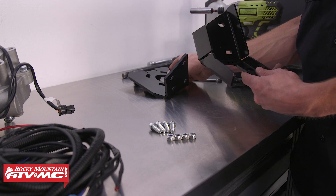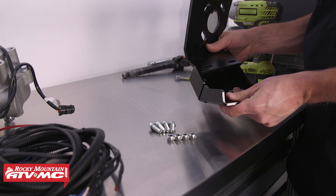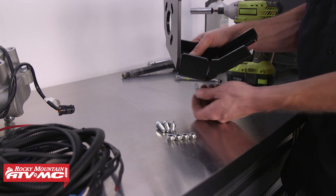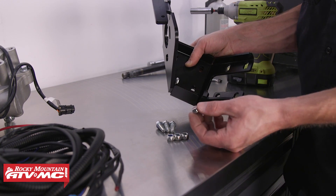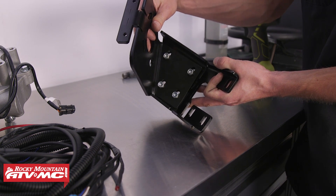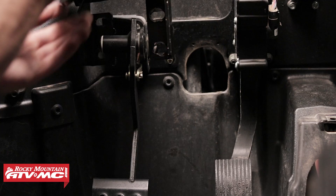Next we can take the brackets. This is the bracket that mounts where the brake stay is. Then we take the power steering bracket and mount it onto the brake stay bracket. We'll take the bolt, thread it in through the back, take one of the nuts and thread it on. Then we can loosely tighten these nuts — not all the way, but leave them just loose enough so that we can have some adjustment in the plate. Then we can take the bracket and place it onto the foot brake assembly.